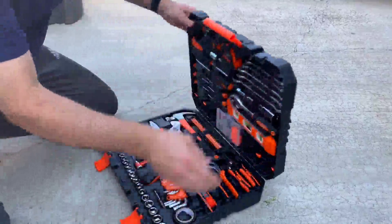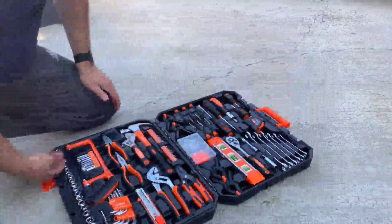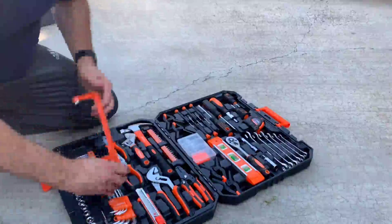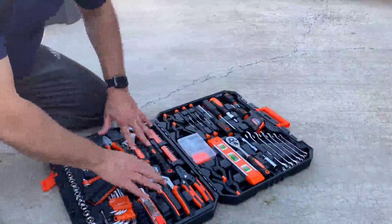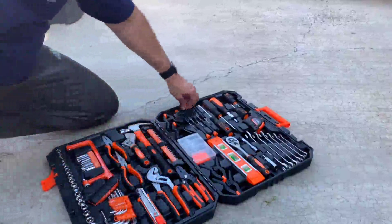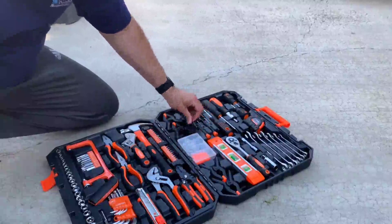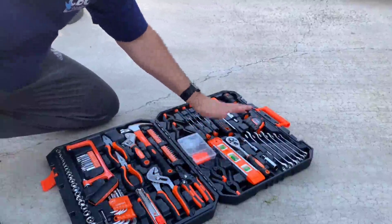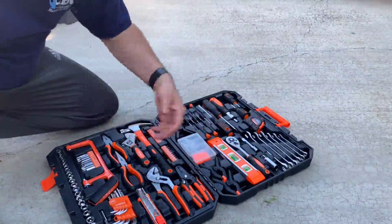I'm going to go ahead and open it, and you have just about everything you might need. You have all your socket stuff here, you even have a saw, all your different types of monkey wrenches, you even have electrical stuff, you have the smaller screwdrivers, a level — I mean just about everything you would need for a small project that you could just grab and go.